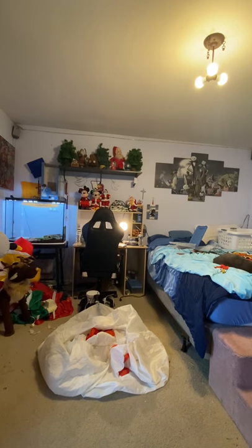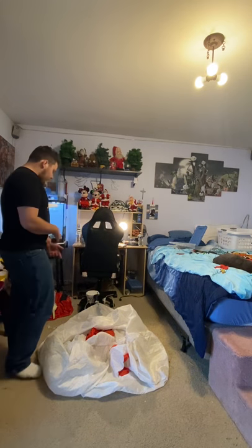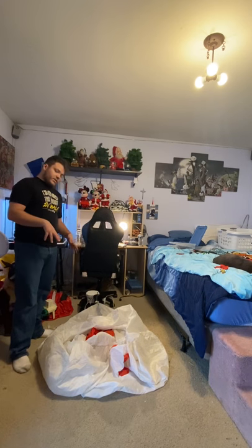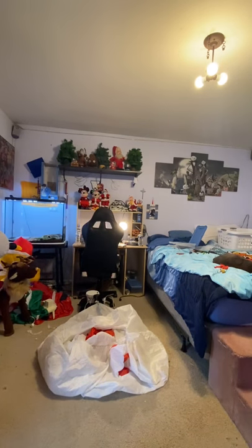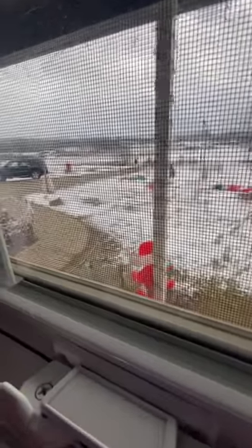Hey guys, Holiday Master here. Today I got a little video for you guys. You guys saw it in my daytime review video — this eight-foot snowman my girlfriend's mom gave me. I decided to bring it in; I had to dry it off all morning. It's the afternoon now because we got some snow.